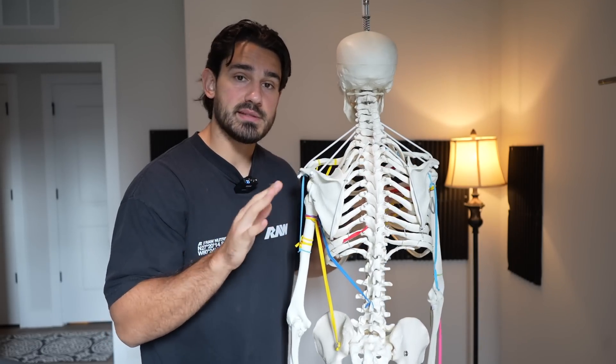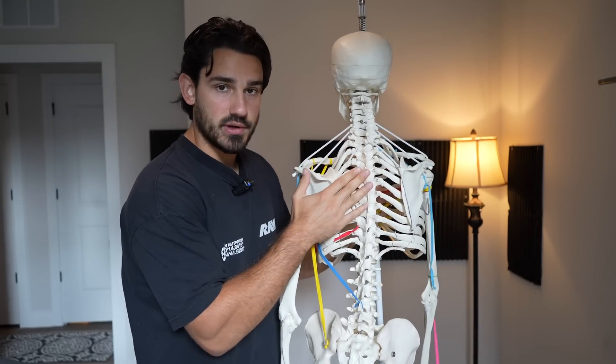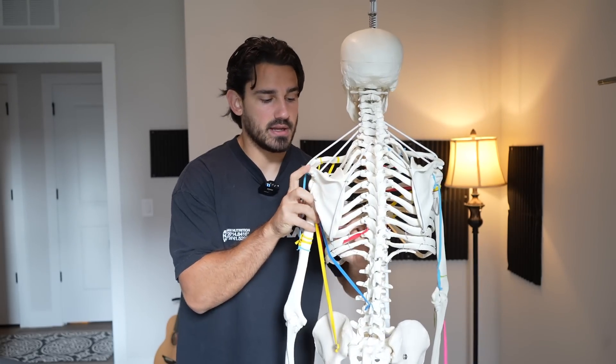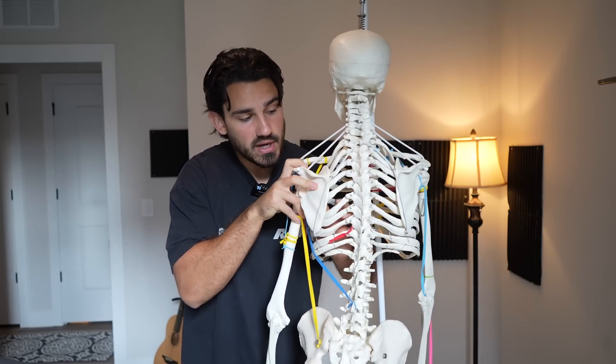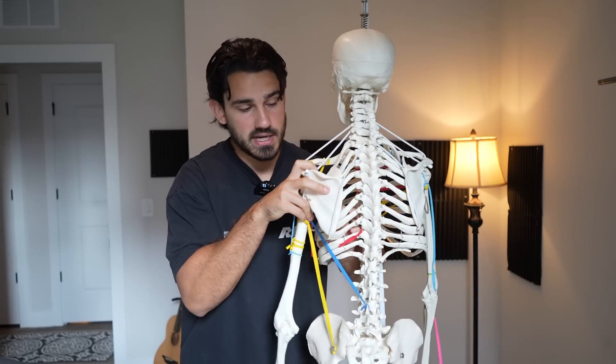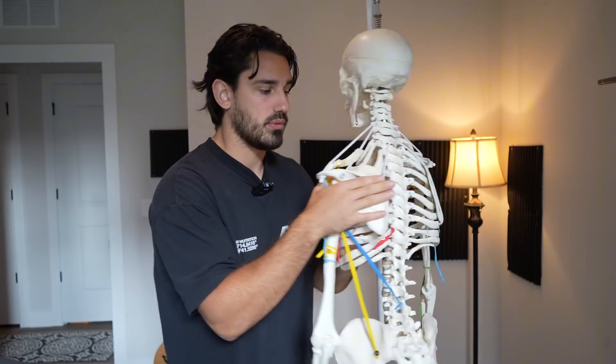Just to briefly show you what these motions actually look like on a live demo — the rhomboids running in this direction — they're going to do these two things. Mainly, they are going to take the shoulder blade from a position where it is forward and drive it backward and upward toward the spine. This is known as scapular retraction: pulling the shoulder blades backward and slightly upward.